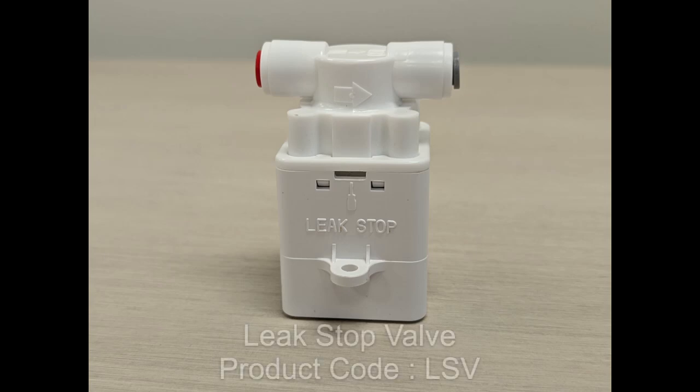What you're looking at right now is the Leak Stop Valve, which is product code LSV, that is now available here at Chris's Coffee.